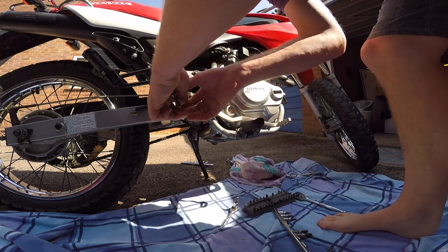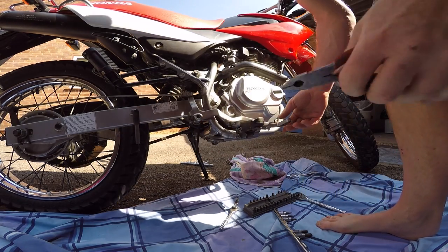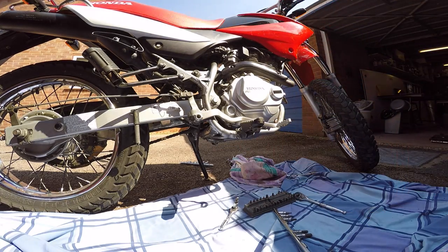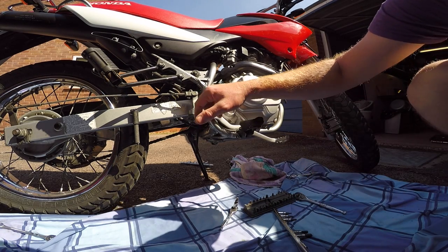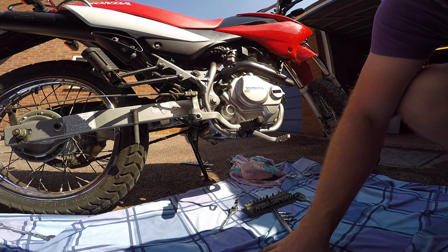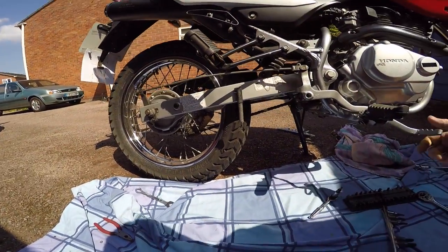I released the clutch lever to get it out of the way first. Then I released the brake cable — there's a split pin which makes it easier, but I haven't got a replacement one so I've just slackened it off at the back end. There's a lot of slack now to get to the bolts.